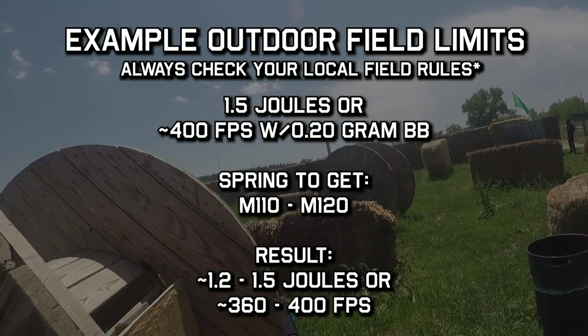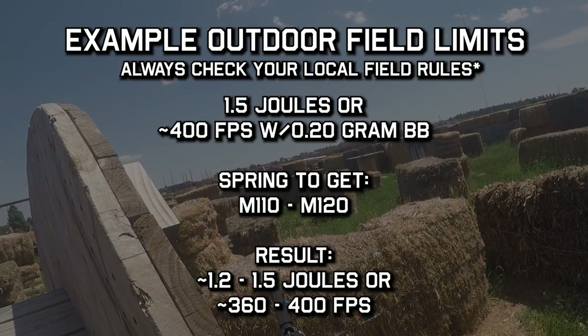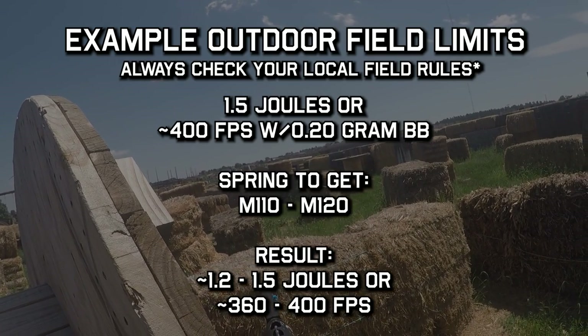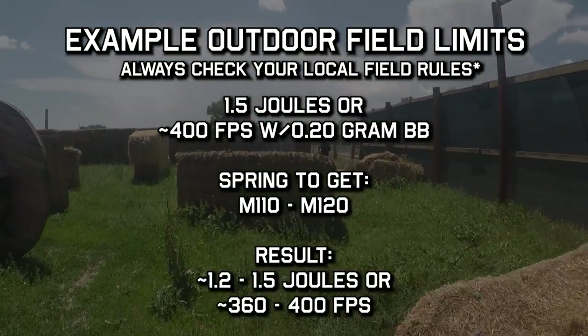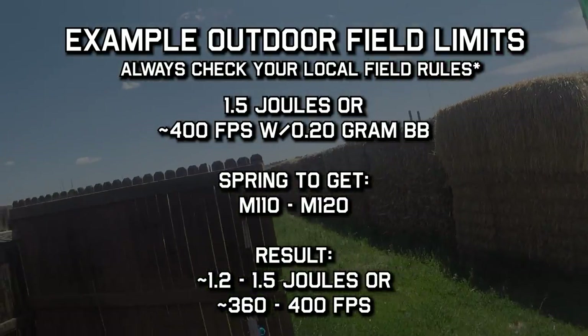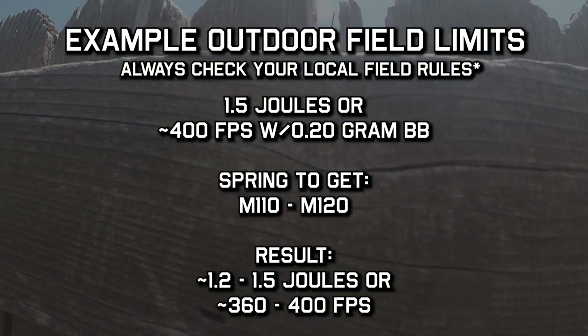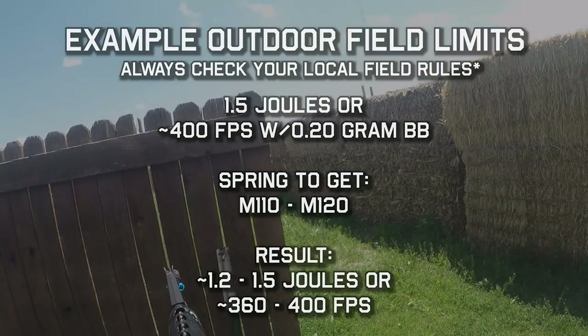Knowing that some M120 springs are pretty stiff out of the box, and with a lot of guns coming with tight-bore barrels installed, I would probably start with an M110, chronograph it, and see what I get from there. If you're having someone install the spring, be sure to let them know not just the spring type, but the FPS or joule limit you're shooting for, so they can make the best determination.